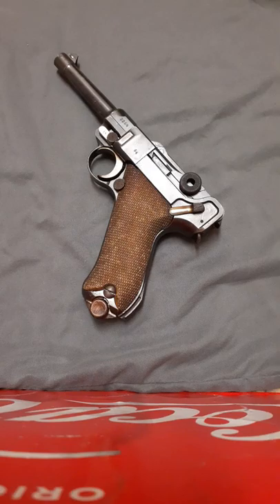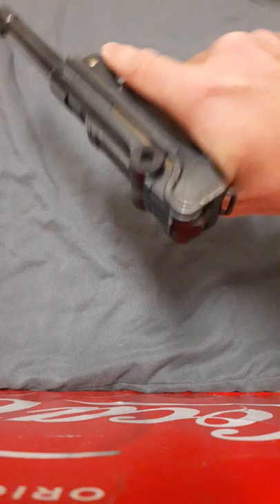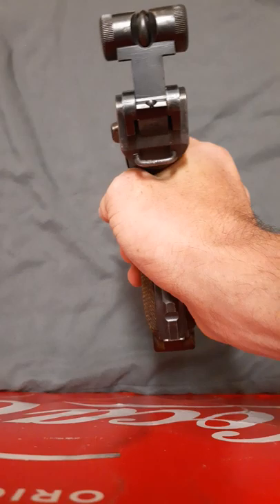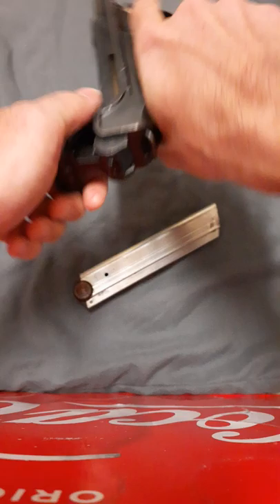As for the positives of this pistol, it points very naturally with pretty good balance. It's also very good at telling you when you're out of ammo or have a malfunction because the toggle blocks your sight picture.